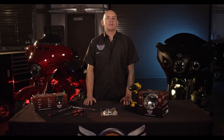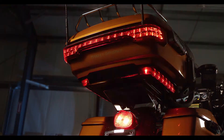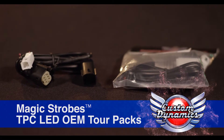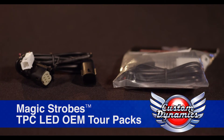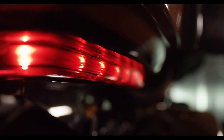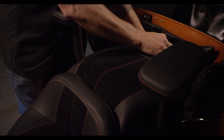Hey, I'm Paul with Custom Dynamics, and today we're going to be installing our new Magic Tour Pack Converter for 2014 to 2018 OEM LED tour packs on this 2014 Ultra Limited. This plug-and-play wire harness converts your stock OEM sidearm lights from run-only to run, brake, and turn signals, giving your bike added side visibility.